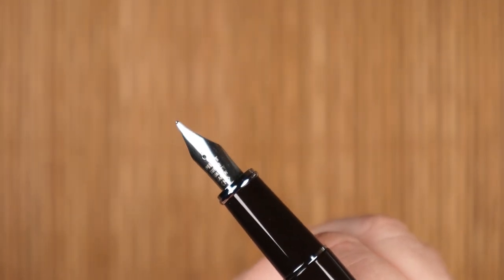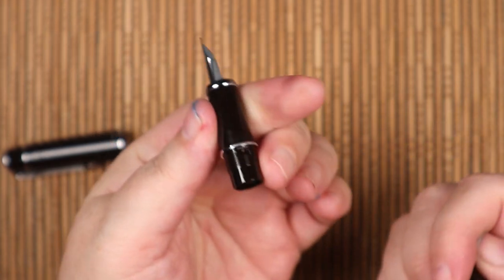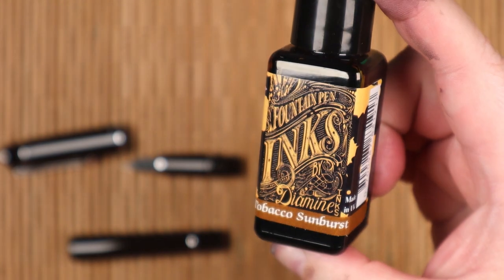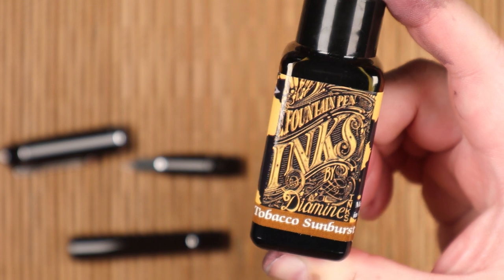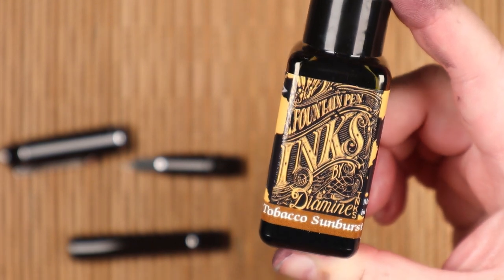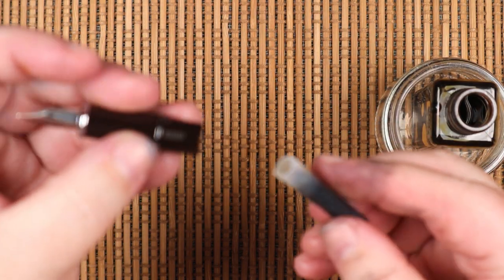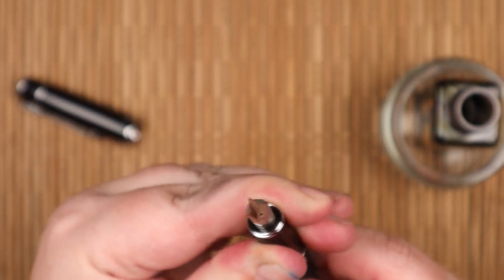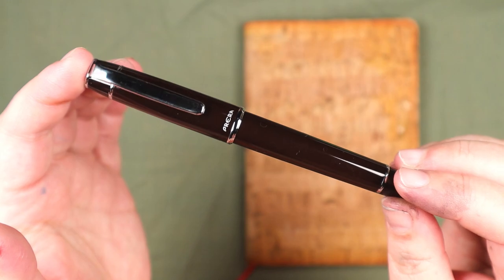I found the same pen in various colors listed on Amazon for between $20 and $30. As there was no converter included, I made do by flushing out the included ink cartridge and refilling it with a color of my choosing — in this case, Diamine's Tobacco Sunburst. It's one in a series of inks inspired by the Gibson Les Paul guitars. I'd seen some swatches online and was hooked by the brown tones that brought to mind honey, wood, caramel, and leather.